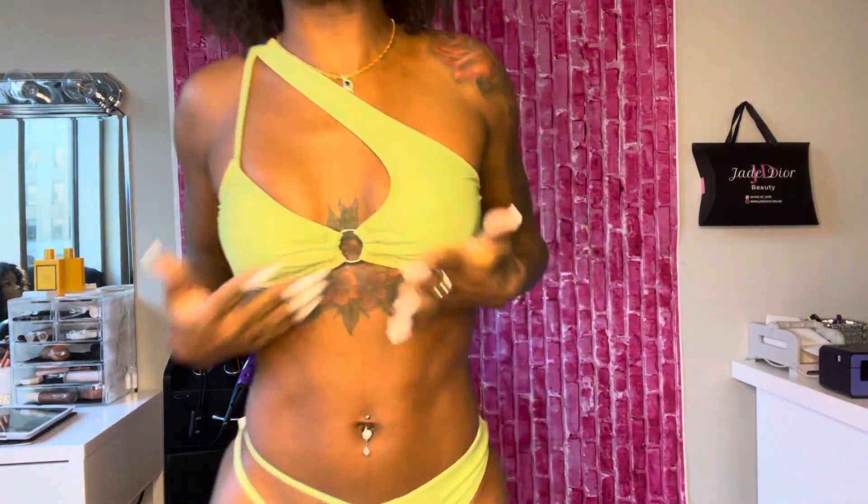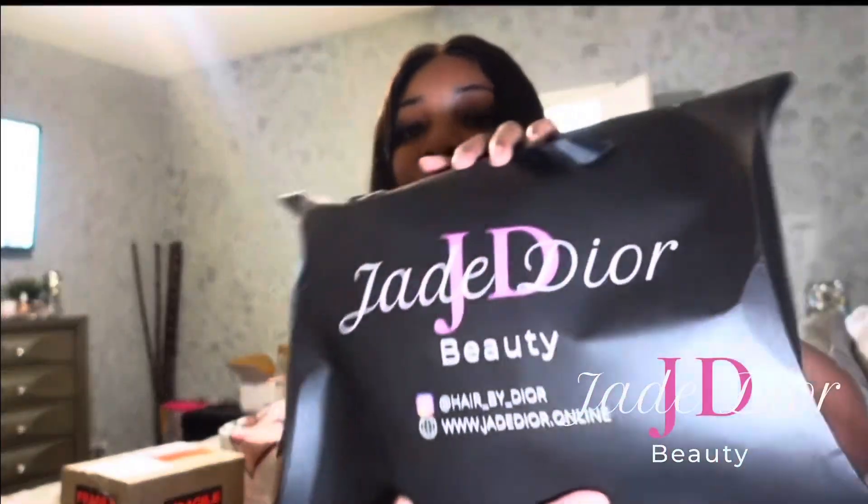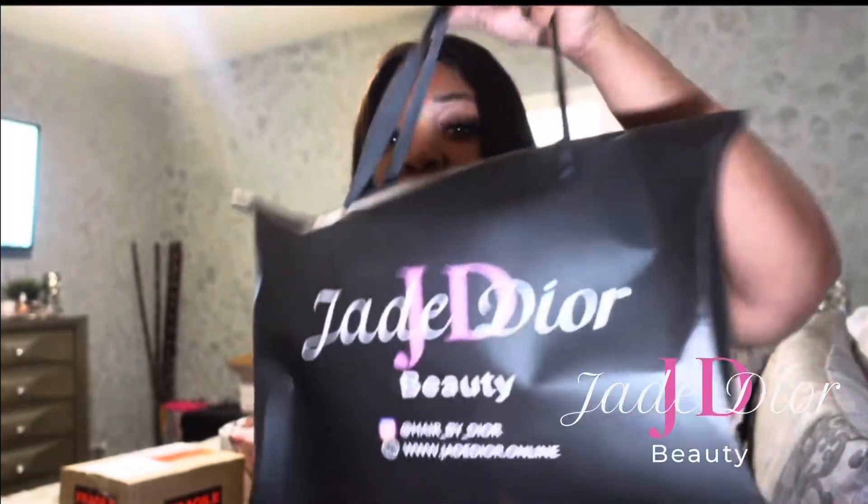Look at the material - this is everything, I love this. Jade Dior Beauty, this is cute packaging. Jade Dior Beauty, good quality too, like really good quality.